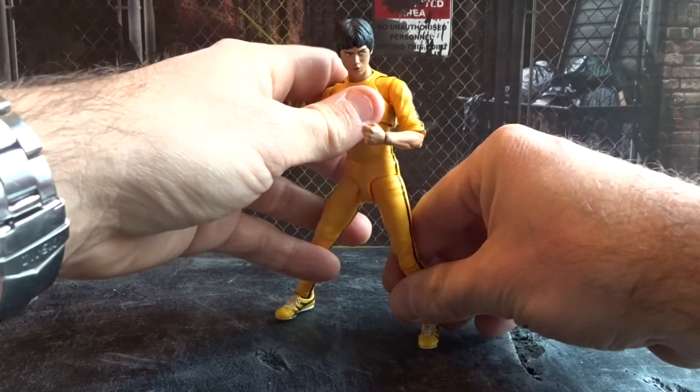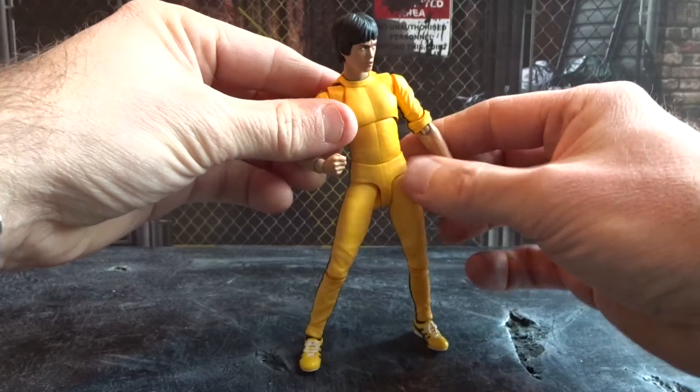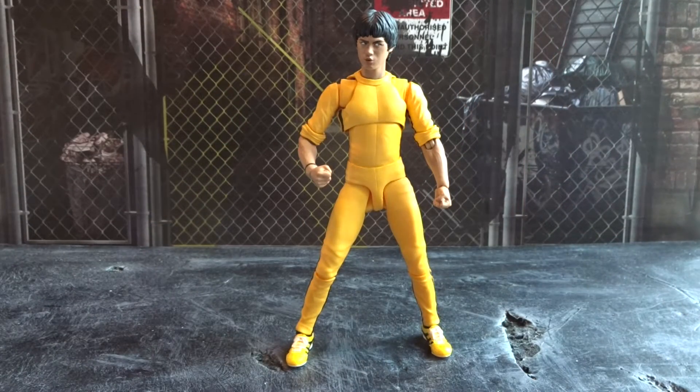What a solid and cool figure that is. This figure is very much Bruce Lee — it looks like Bruce Lee, it feels like Bruce Lee, and it's just fun to pose around.